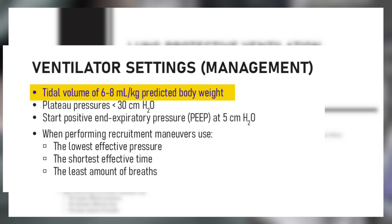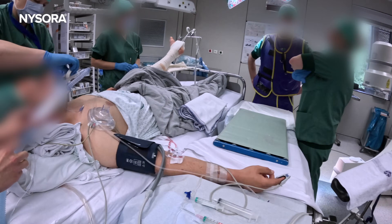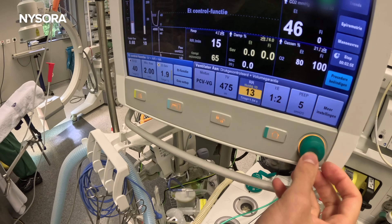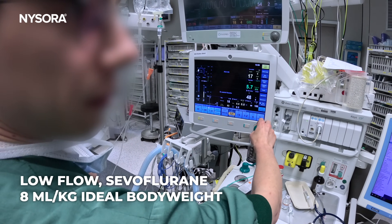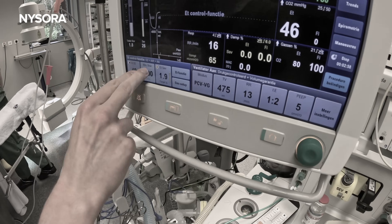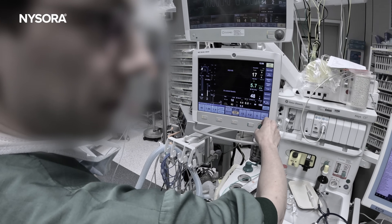With the airway secured, the next critical step is to manage ventilation. Start with lower tidal volumes, around 6-8 ml per kg of ideal body weight. This avoids over-inflating the lungs, especially when managing patients with potential chest trauma. Let's start with low flow, not too high on the sevoflurane, giving about 8 ml per kg of body weight. Keep an eye on oxygenation and CO2 levels as you titrate your settings. Gentle ventilation is the key to avoiding additional complications like barotrauma from mechanical ventilation. Once the patient is stabilized, continue to monitor ventilation and oxygenation.